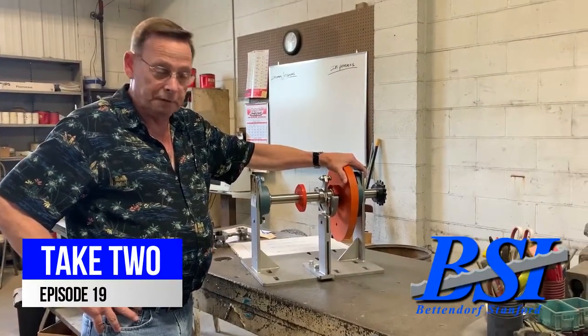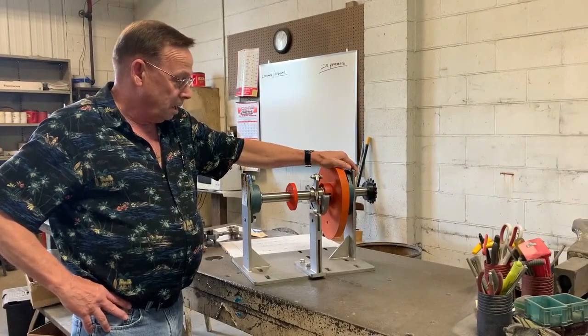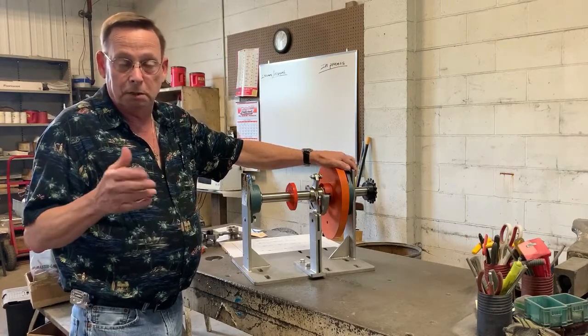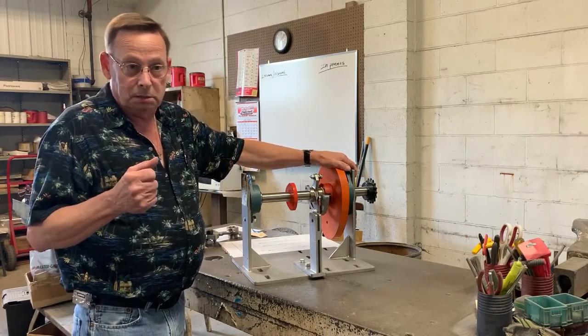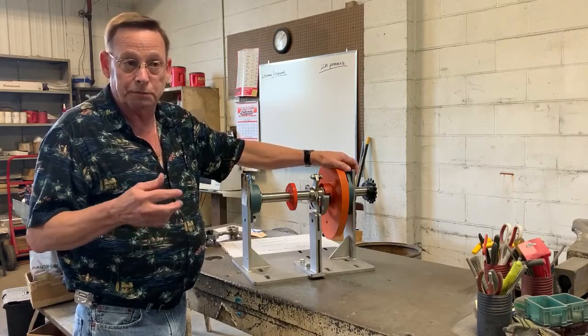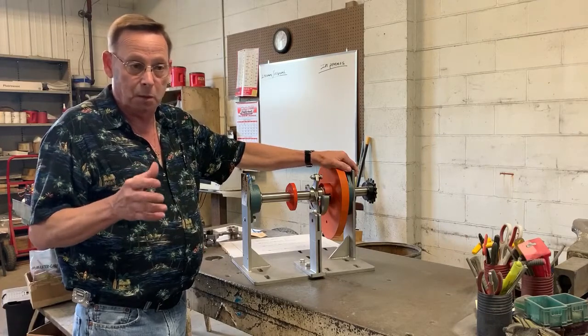Hey guys, Mike Bates here, Betting North Stanford, coming at you with another video today. Let's get our safety stuff out of the way. If we show you, tell you, or instruct you to do something that's not safe, something that's against your company policy, or something you don't feel comfortable doing, as always, shut it off. Get back to work. Don't do it that way.